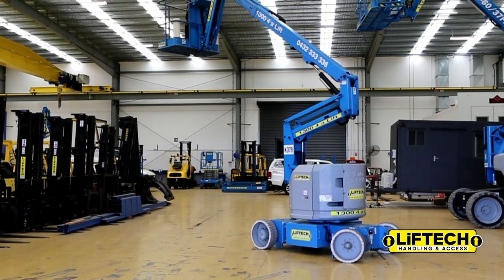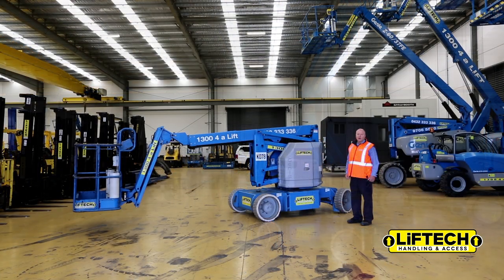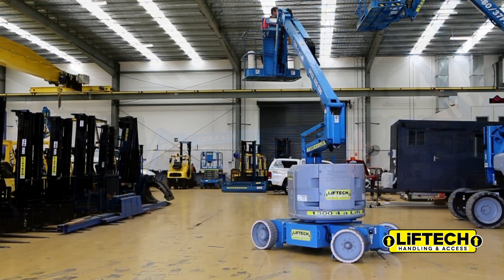It goes up to 12 and a half metres actual working height, which is 10 and a half metres to your feet, and it can lift 227 kilos — which is enough for two guys and some tools.